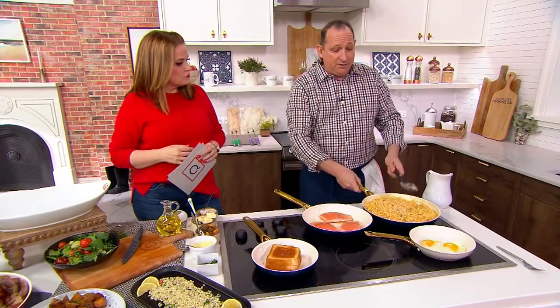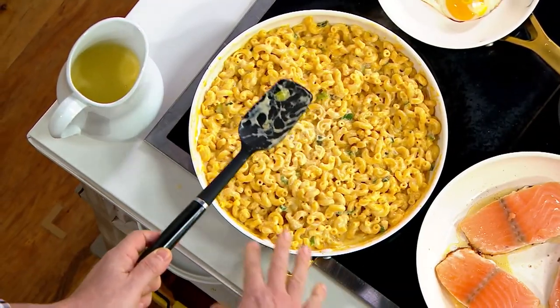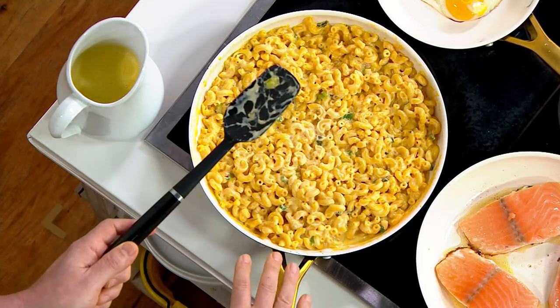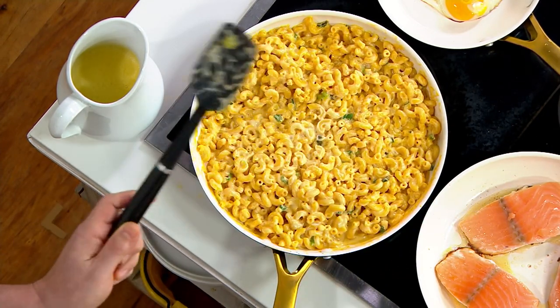You can put this non-stick under a broiler or in the oven. If you want to put a skillet mac and cheese under a broiler to hit it with some cheese and get a crust on top, you can do that. It's the most diverse, user-friendly set of non-stick cookware.